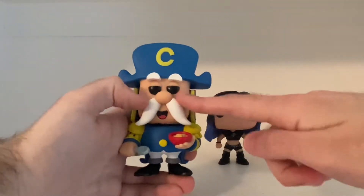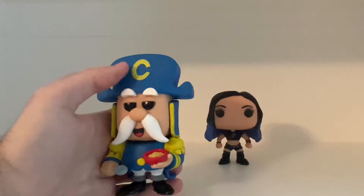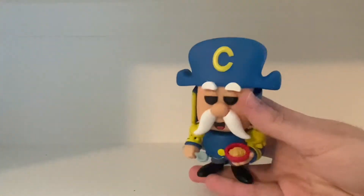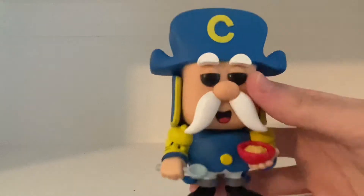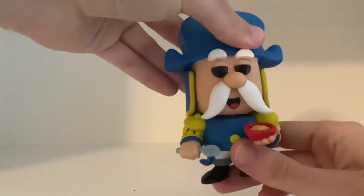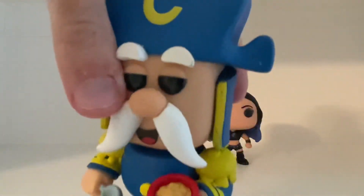Captain Crunch looks pretty cool. His outfit, his long white mustache and his white eyebrows, and his captain hat with the letter C, and his shoes — they nailed making Captain Crunch in the style of a pop vinyl. They just did a really awesome job. You can move his head just a little bit. Captain Crunch is really cool because of the detailing — they nailed his facial expressions. Very happy with Captain Crunch, very nicely done.